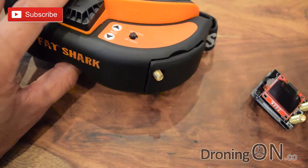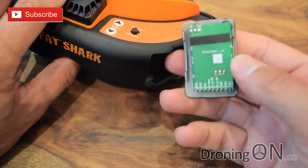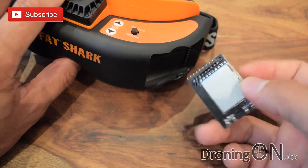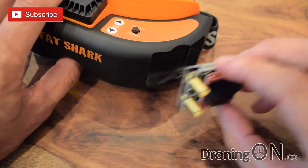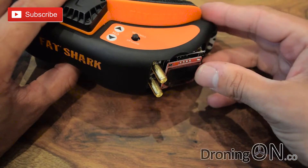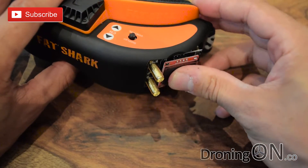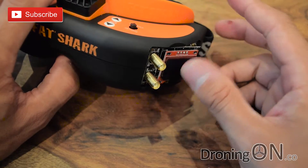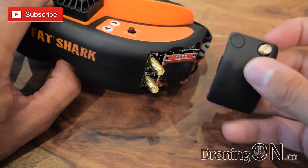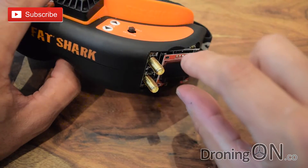Installation of this new module is very simple. You simply remove the old door and module from your Fat Shark goggles like that, and then carefully align the pins and slot it into your set just like that. Now some people run these without the door. The standard door won't actually fit over the new module because this one protrudes a little bit more.